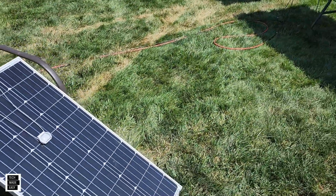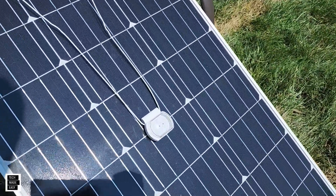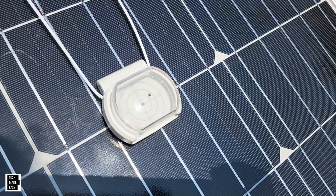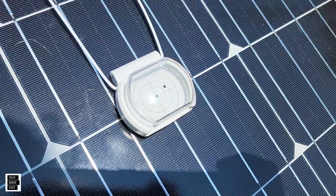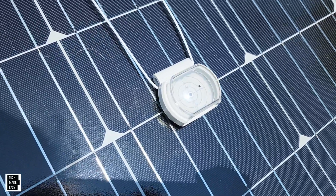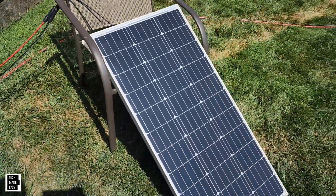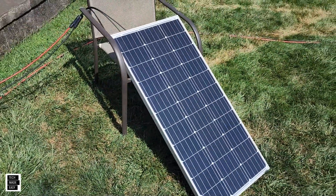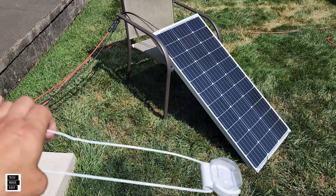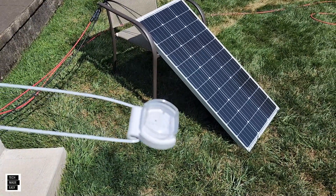The dot is exactly dead center — you see that? The dot is dead center. And once you get that, you just take this off. Don't leave it on because it's going to create a shadow. That will then give you the optimum angle to give you the most wattage. Not bad, huh? A little hanger — you can use this with regular panels.